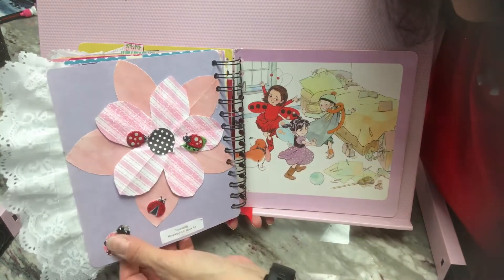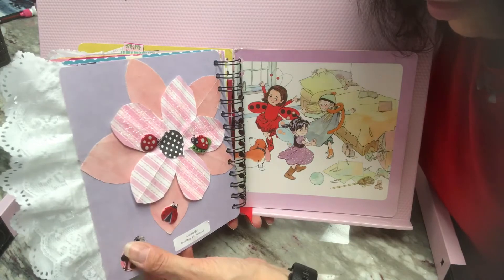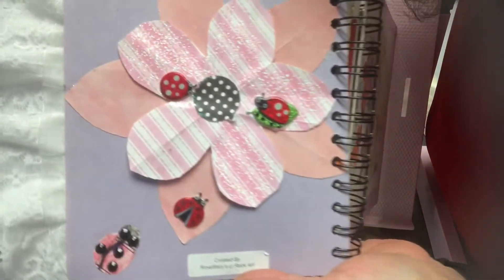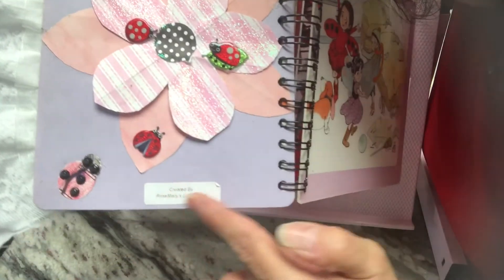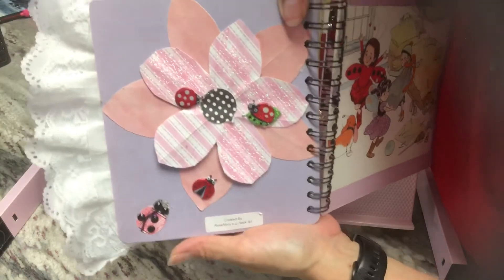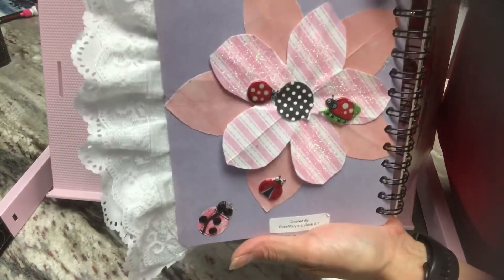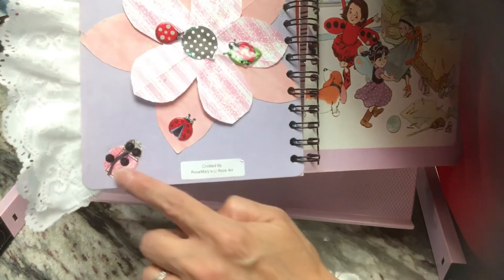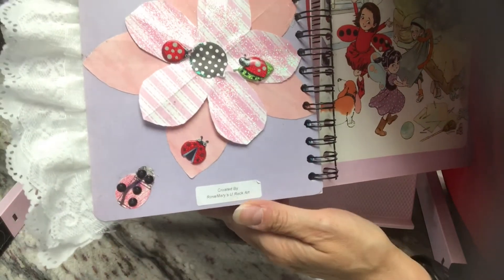I die cut a ladybug right here from music paper — that's how I do my signature. Added a few little gems and then my tag that says 'created by Rosemary's You Rock Art.' With the music paper, I also added some distress ink, some red.